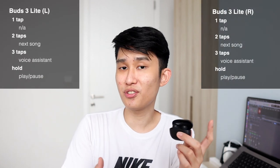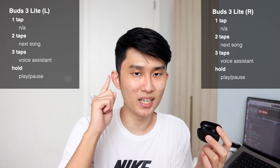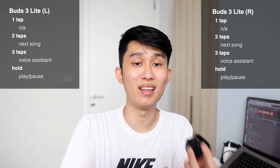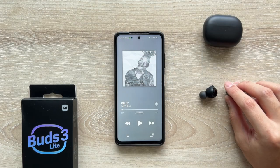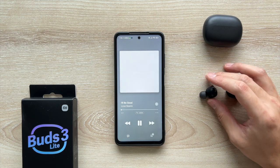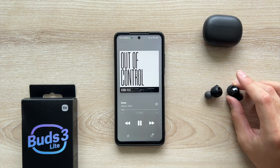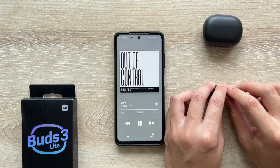The Buds 3 Lite doesn't have any of these problems. The controls are a bit peculiar — you don't have a one-tap gesture or wear detection, but instead you hold for two seconds to play or pause. This might be a hassle at first, but if you've already spent time on the 2S due to failed attempts, holding two seconds is just as well. It's a surefire way to avoid accidental touches, and I had none during my time on the Buds 3 Lite. You also get next song on two taps, voice assistant on triple taps, and game mode by holding both earbuds for two seconds — consistent between left and right, and finally something I can recommend to everyone.